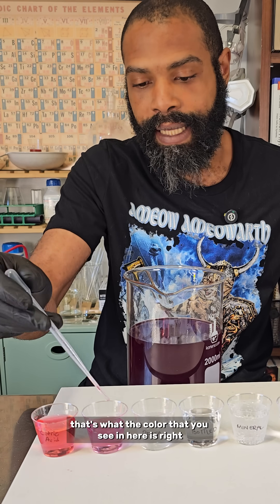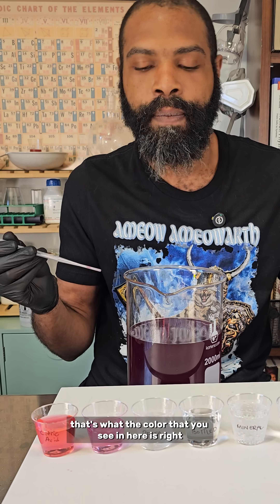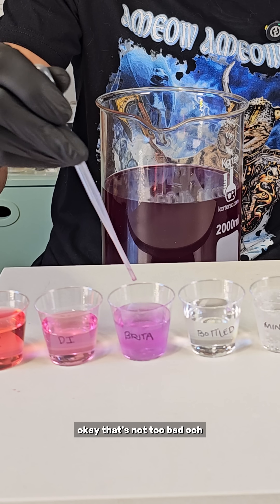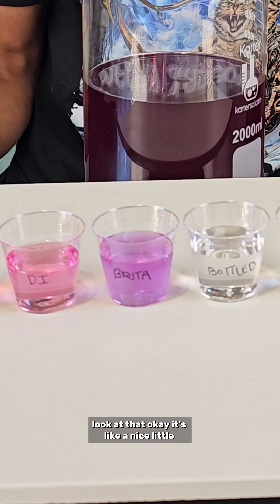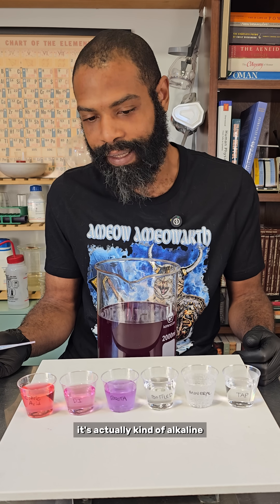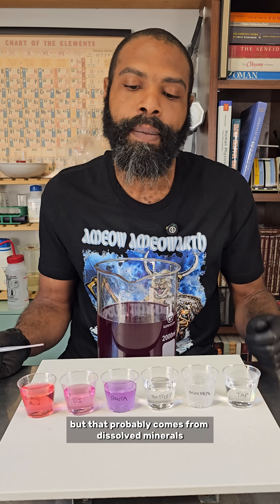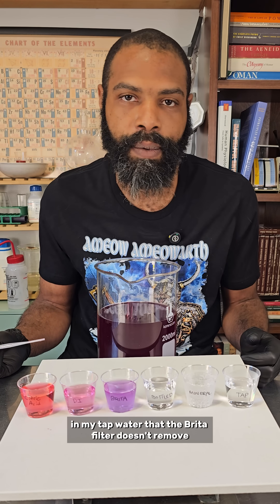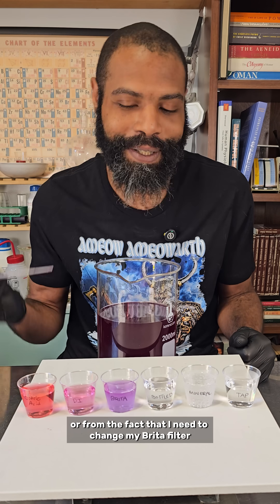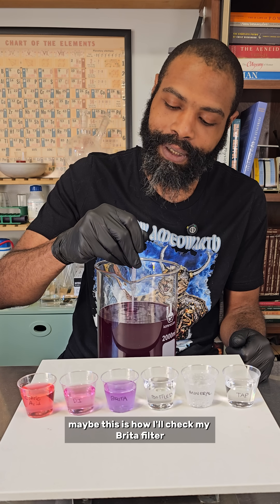So when I put it in there, that's the color that you see. So now let's see what my Brita water looks like. Okay, that's a nice little blue-purple. It's actually kind of alkaline, but that probably comes from dissolved minerals in my tap water that the Brita filter doesn't remove, or from the fact that I need to change my Brita filter. Maybe this is how I'll check for my Brita filter in the future.